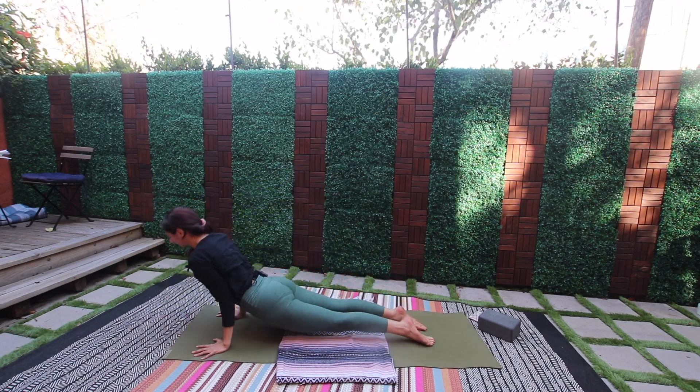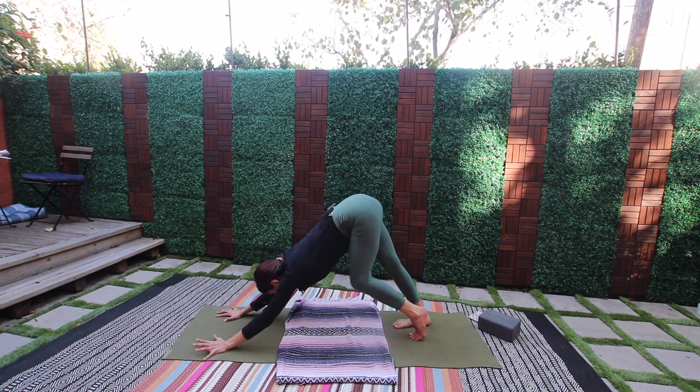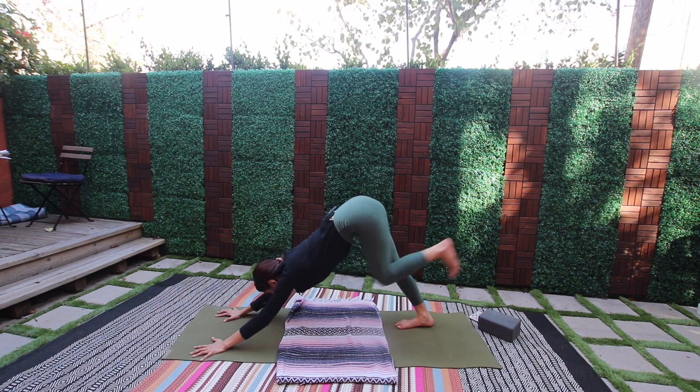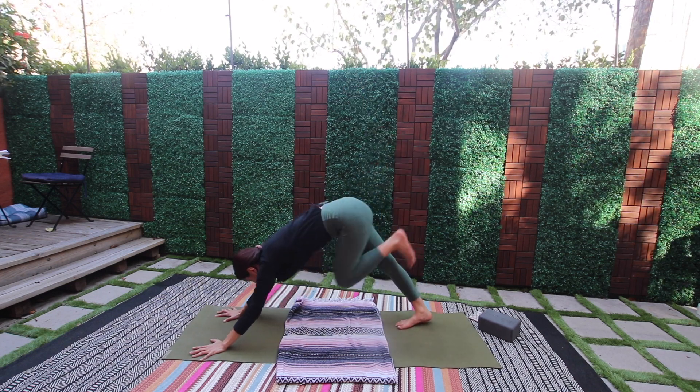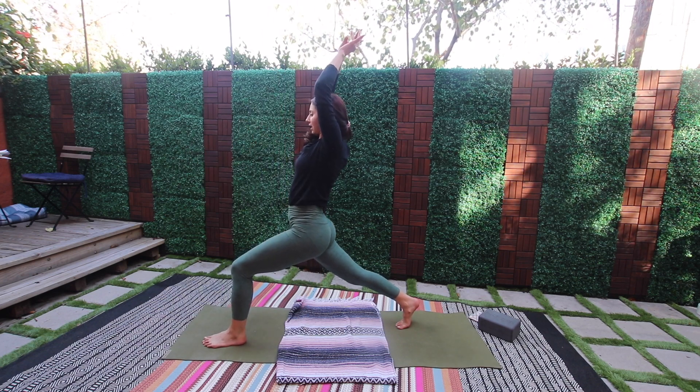Come through vinyasa — or skip it to downward facing dog. From here, pedal out the feet. Swoop the left leg up, exhale knee to nose, step it between — let's come up for high lunge, big breath here.